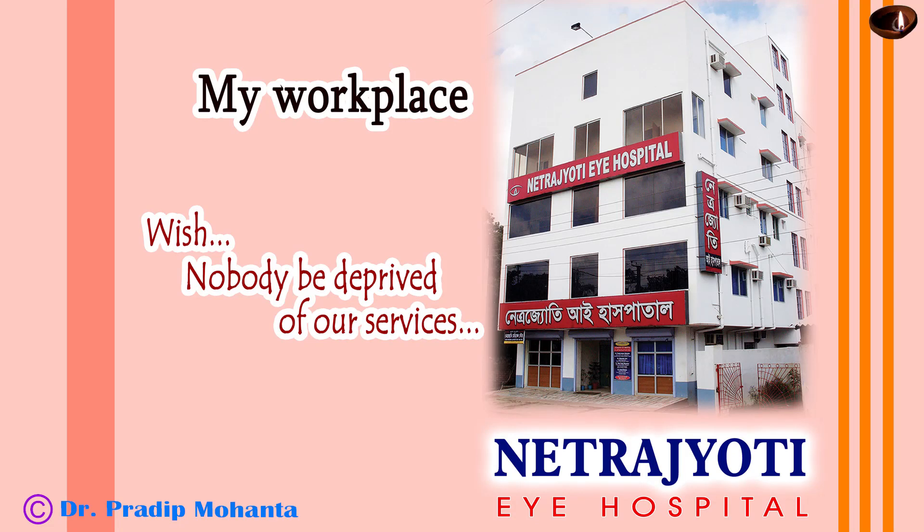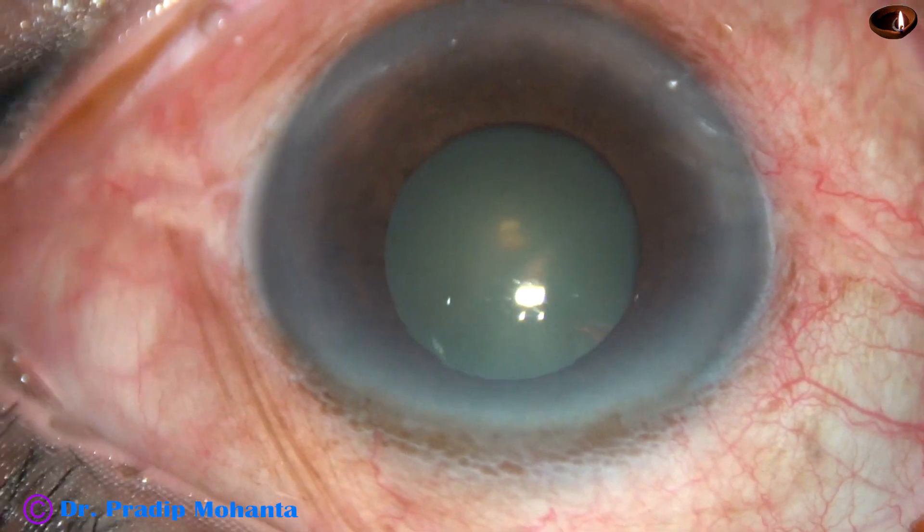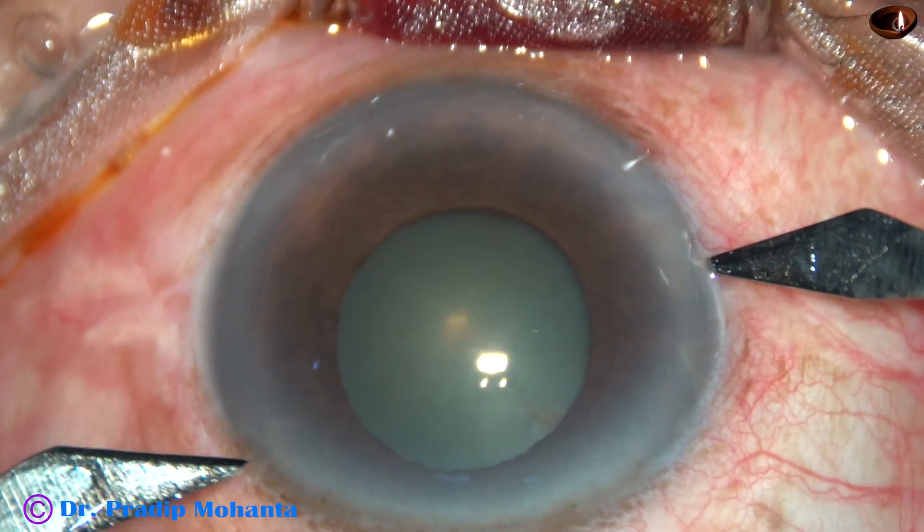Friends, welcome to my workplace at Ranaghat, West Bengal, India. This is a cataract with small pupil. Let us observe the surgical steps.